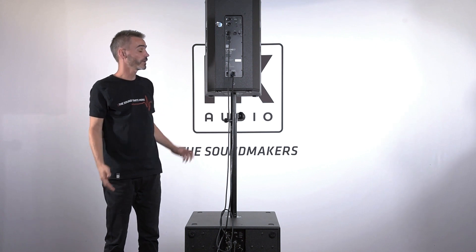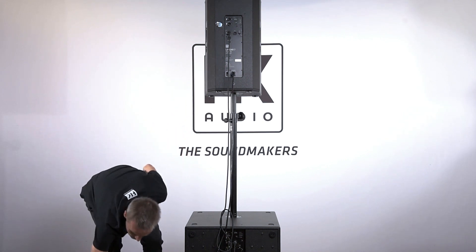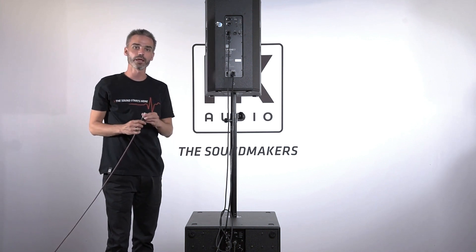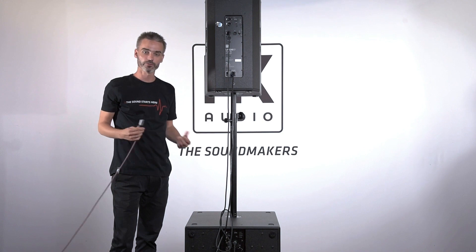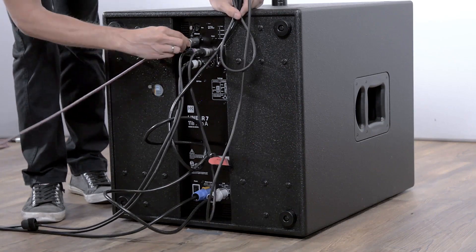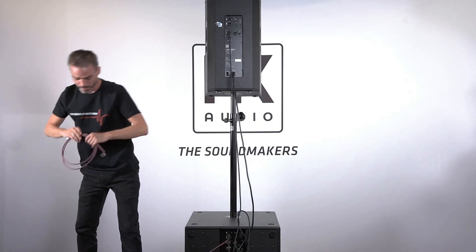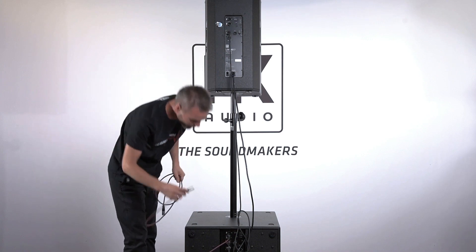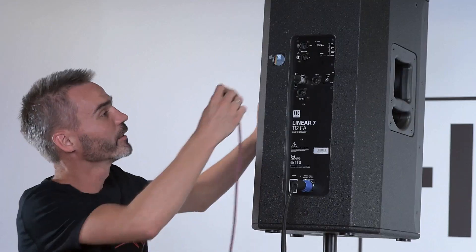Linear 7 goes a step further with integrated network technology. We use an EtherCon cable coming from our laptop, Mac, or PC where our HK Audio DSP control software is running. I connect it to the EtherCon input of the subwoofer, and with daisy chain I go with another EtherCon cable from the subwoofer to the mid-high unit.